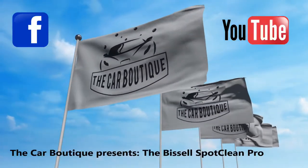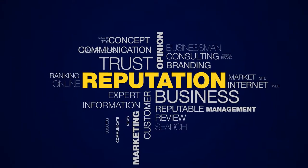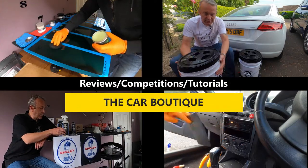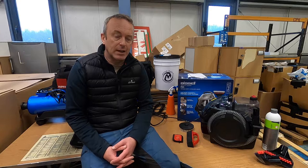Hi Groupsters, it's Andy from The Car Boutique and another product review. This time we're going to be looking at the Bissell SpotClean Pro. I bought this two or three months ago and I've been using it on a lot of the cars we've been valeting, looking at the pros and cons like we usually do before we're happy to give our opinion on this accessory.